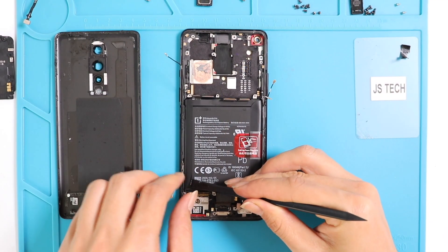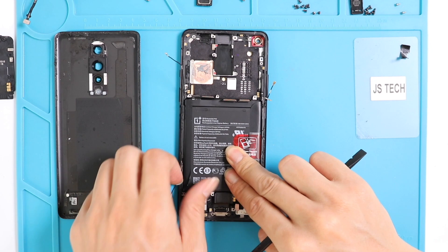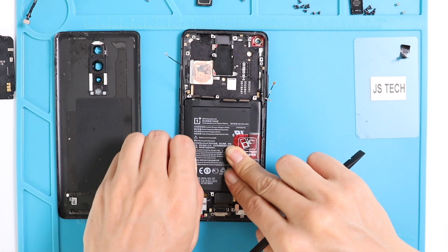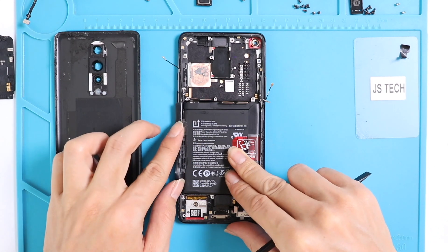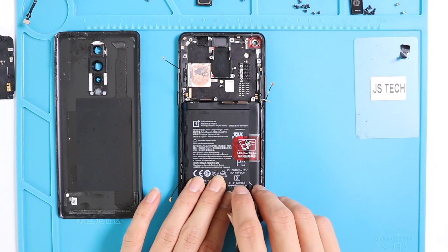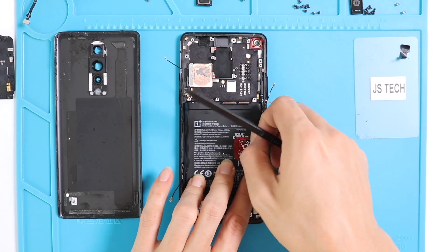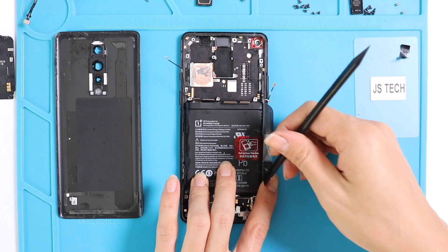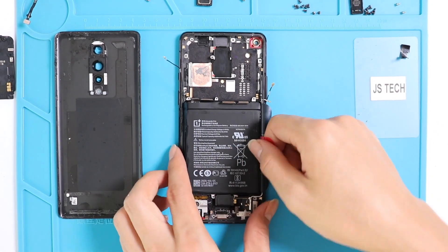Okay, now let's remove the battery. The OnePlus 8 comes with a 4300 mAh battery and is capable of 30W fast charging. The battery removal is pretty easy — it does not have any connection with the bottom part, so this will make the removal and replacement much easier. Take off the adhesive and lift up gently to remove the battery.